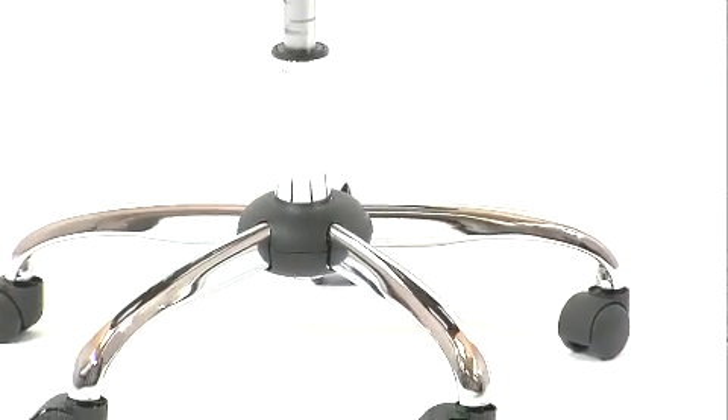Pneumatic seat height adjustment, thickly padded seat and back, 1.8 high density fire resistant foam, a dual prong chrome back support with a stylish chrome base and dual wheel carpet casters.